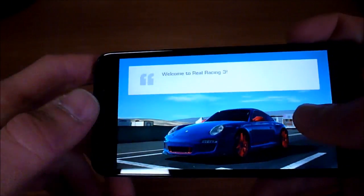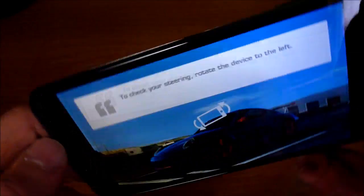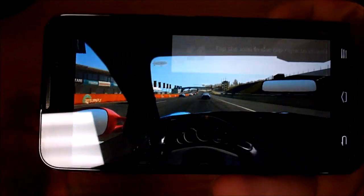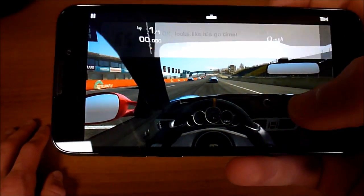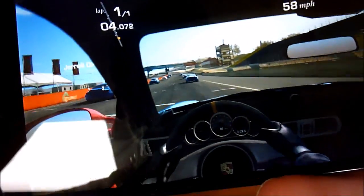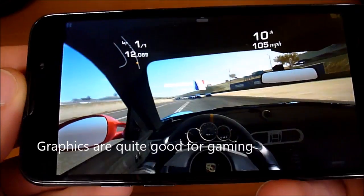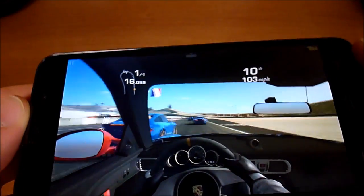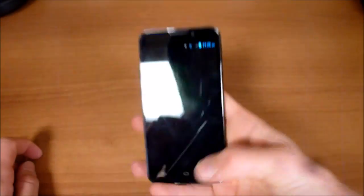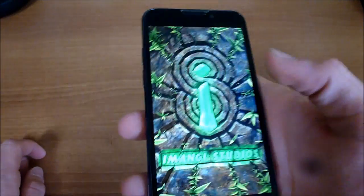We'll give Real Racing 3 a try. The graphics look pretty good. Leaning the device forward to steer — it looks pretty realistic and seems very responsive, which is good to know because this is a big file with a lot of 3D graphics. It's nice to know that it runs that well.